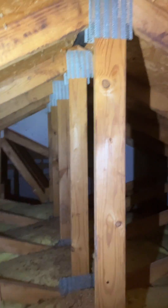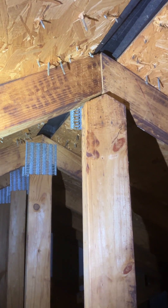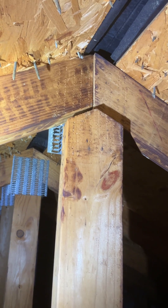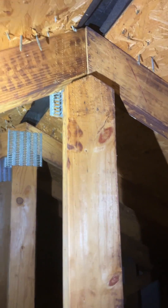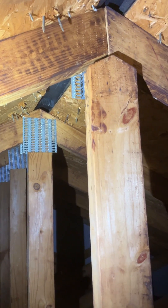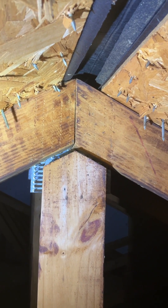The outside wooden components are called cords and the inside members are called webs. Look at this truss right here — it's missing one of its gusset plates or nail plates, and you can see all the little holes in it where that plate was. There was a plate here and it came loose, probably during installation, and had fallen off. As a result, this web component has popped free of the gusset on the back side.